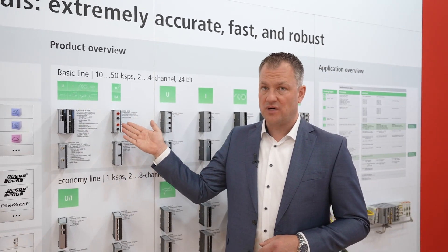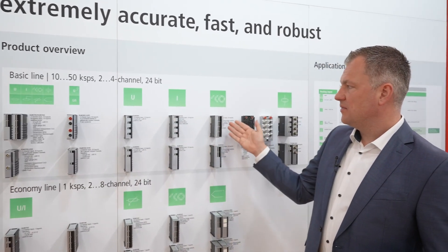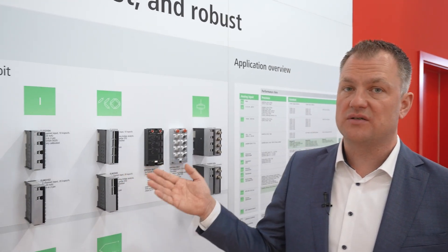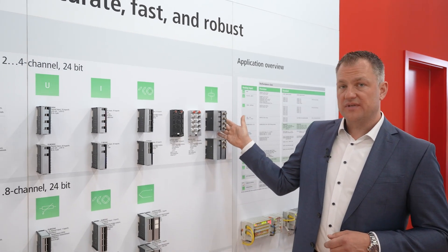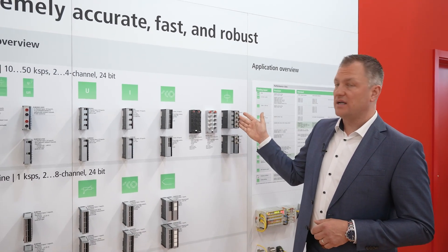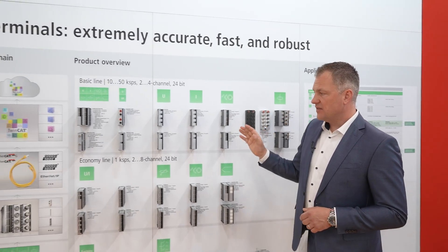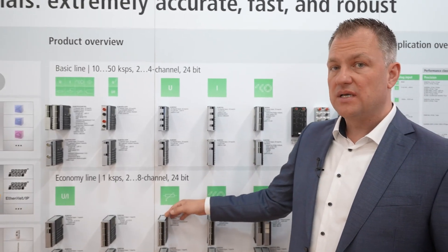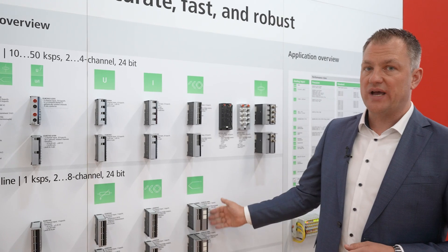We also have high-voltage terminals for up to 1,200 volts for voltage and current measurements. I'd also like to focus on the bridge amplifiers, which can handle quarter bridges, half bridges, and full bridges — especially for force sensors and strain gauge applications. Additionally, in test benches we see a lot of vibration monitoring, with IEPE sensors connected to these terminals. In the slower series running at one kilo-sample, we have terminals especially for temperature monitoring with RTDs and thermocouples, up to eight channels.